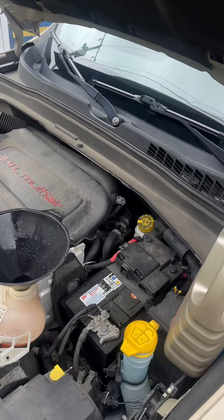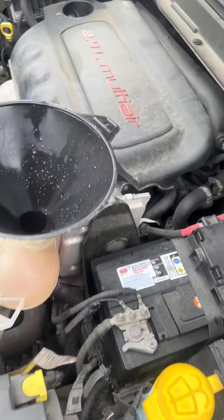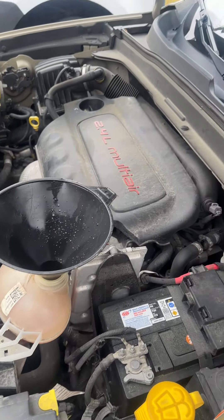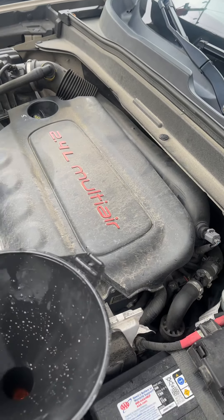If you do not bleed the coolant system and skip this step and just add coolant, you will have air in the system and the engine will overheat. These engines do not tolerate being overheated — you will blow a head gasket or damage something, and you do not want that to happen.